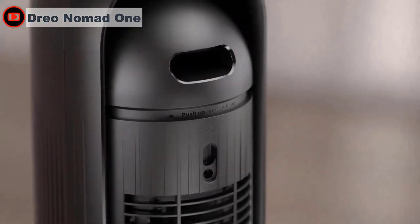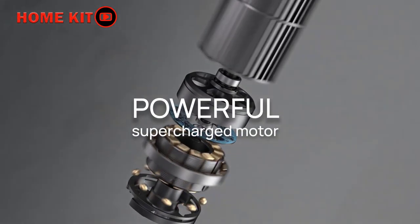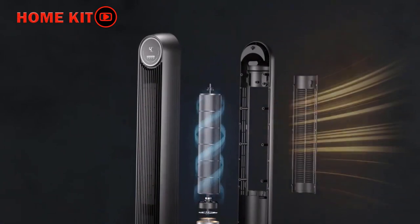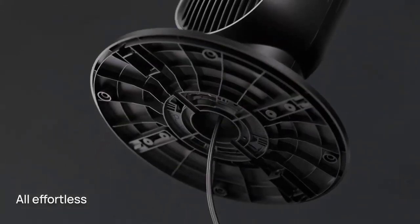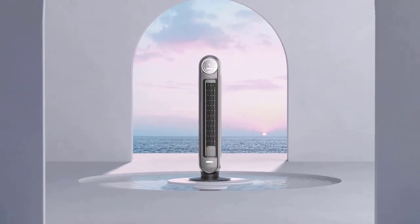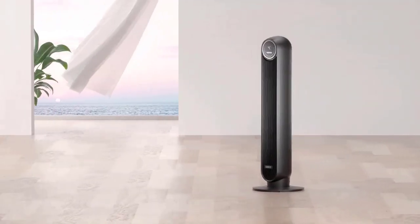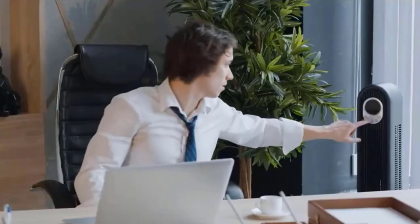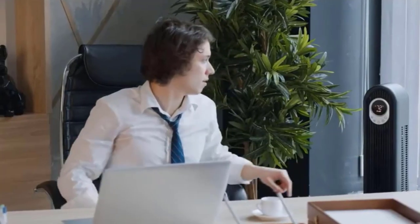Its bladeless design ensures quiet operation, making it perfect for use in bedrooms, libraries, and other quiet spaces. One feature of the Drio that isn't included in the instructions is the easy-to-remove and clean back panel. If you've ever run a fan for any amount of time, you know you'll be dealing with dust buildup — with a one-screw panel removal, the Drio makes cleaning much simpler. It has four speed settings and four different modes.